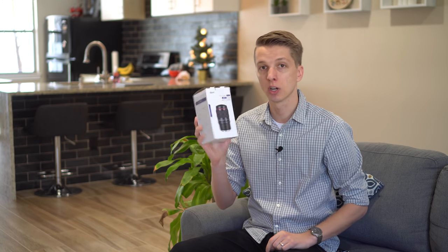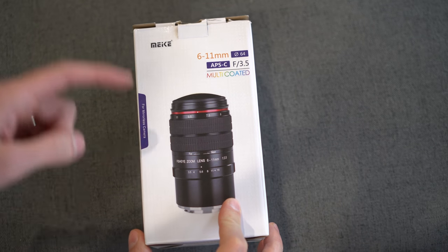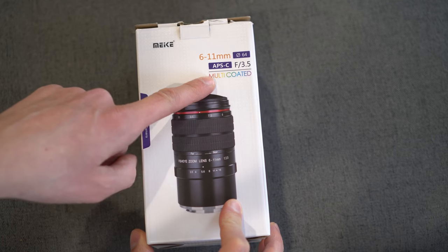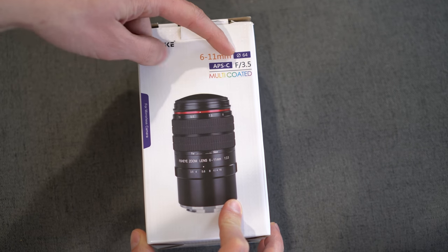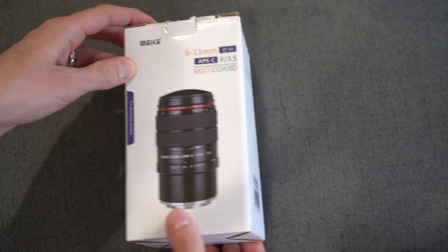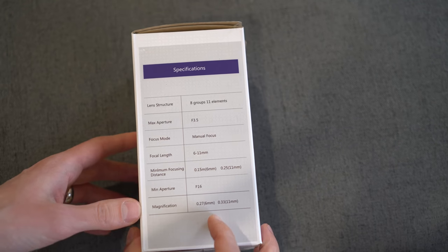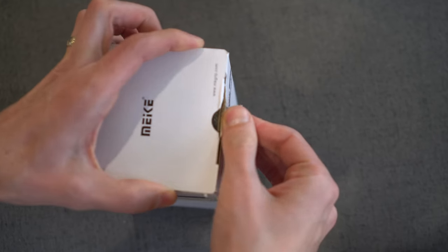So let's see what comes in the box. This is the box the lens comes in. There's a nice picture of the lens on the front — 6-11mm APS-C F3.5, multi-coated. Another picture on the back and some specifications.